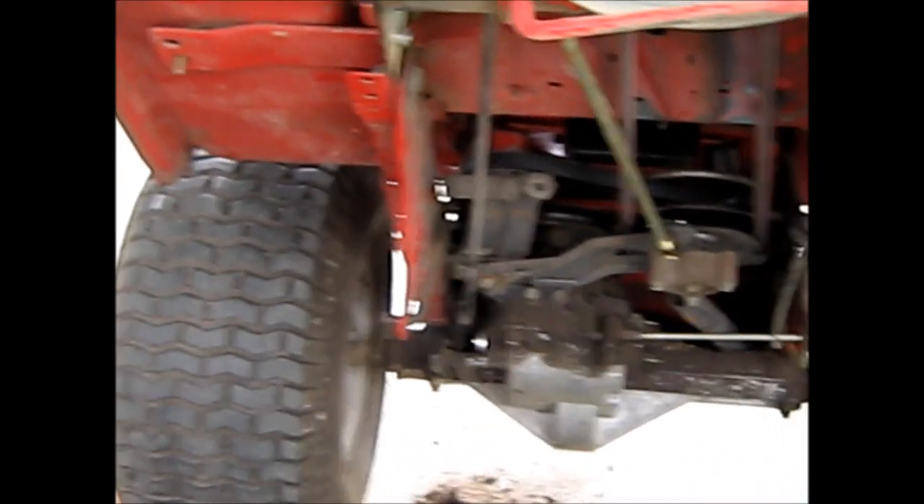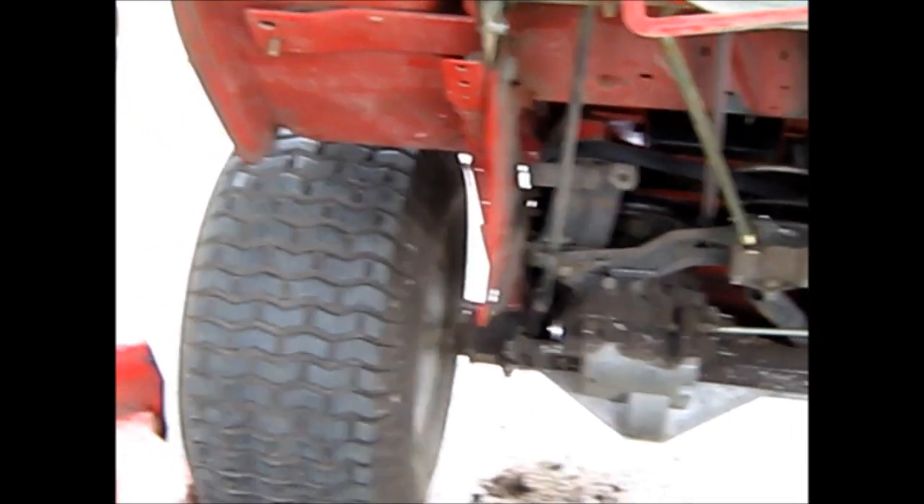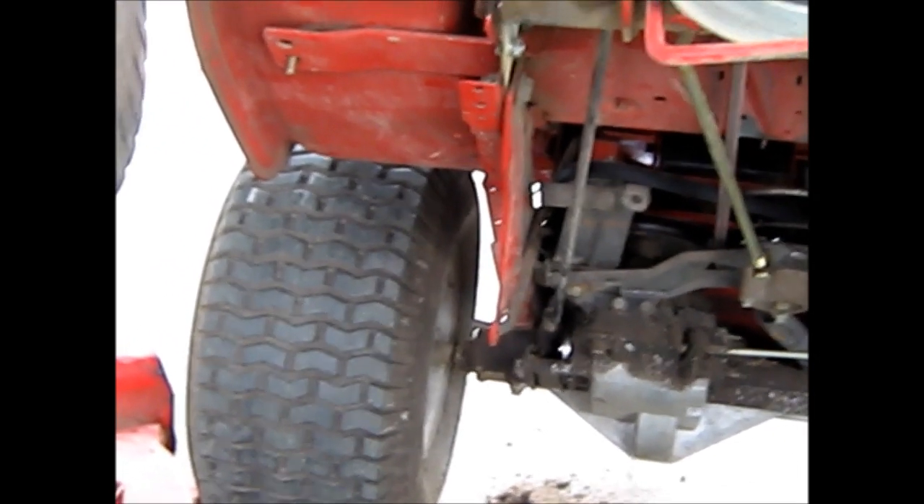I cleaned the brake up — the parts that really matter — and put it back, so we're getting ready to give it a try and see what happens now.